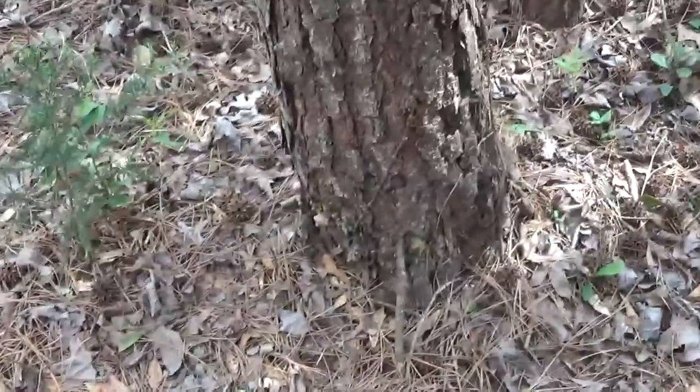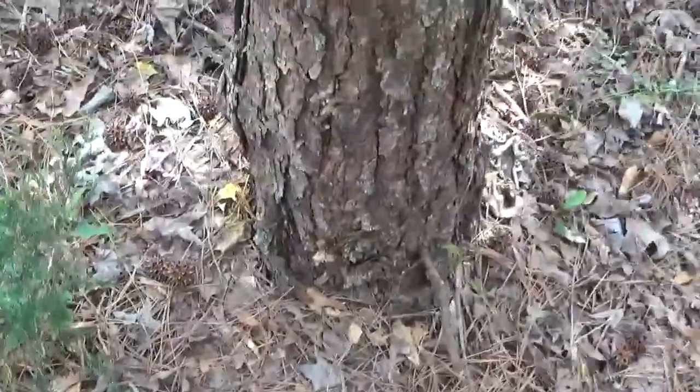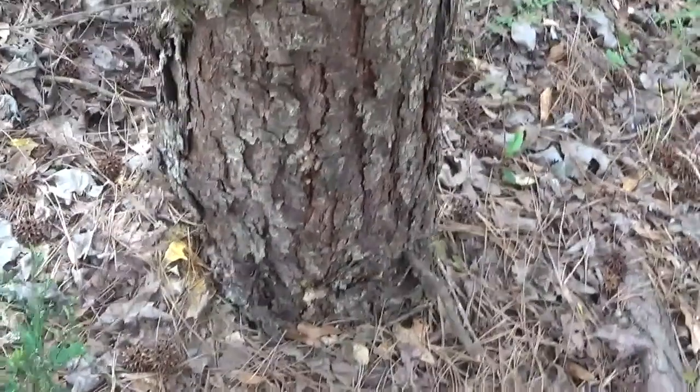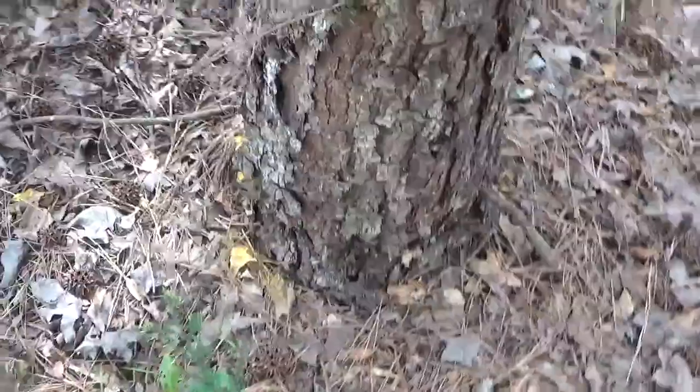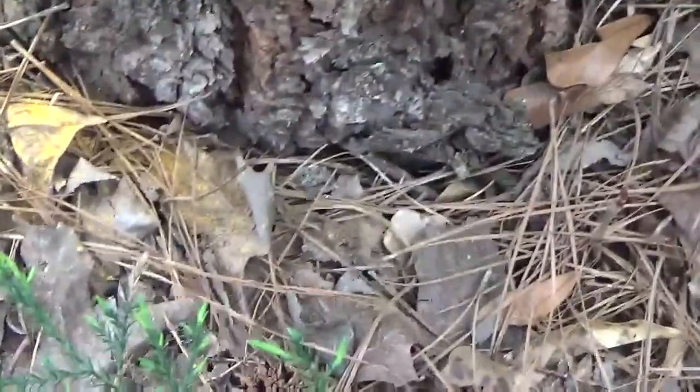At the base, you can see some sap coming out on this side where something has eaten into it. You can see some of the pine rust has actually fallen to the ground.